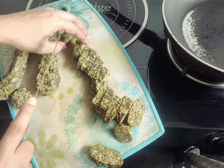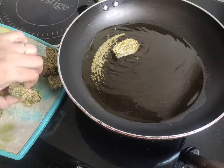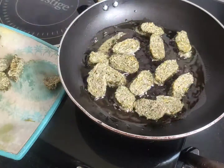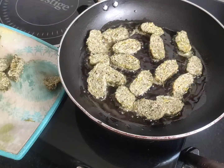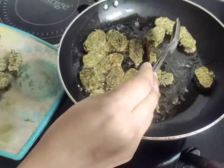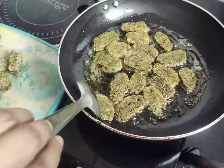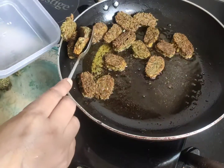I will cut it all out and put it in the heat. I will stir the rice dough in a bowl and stir it through.